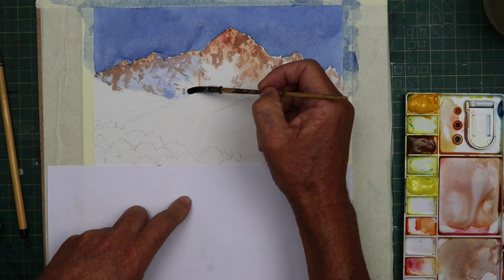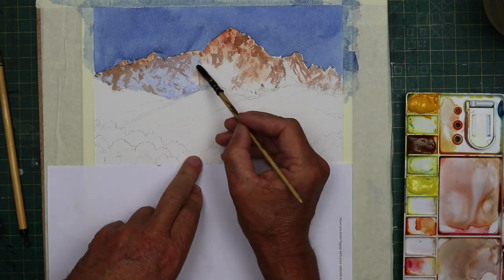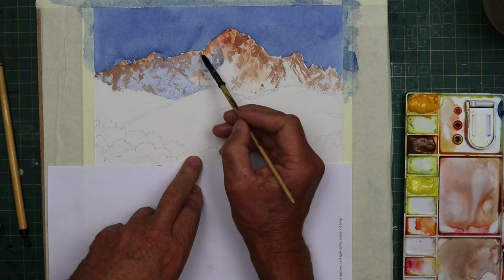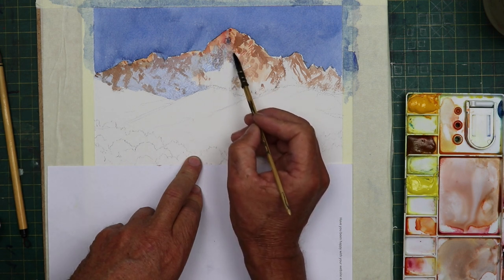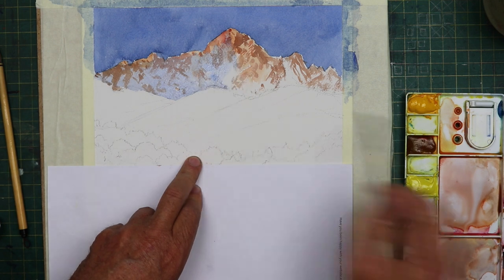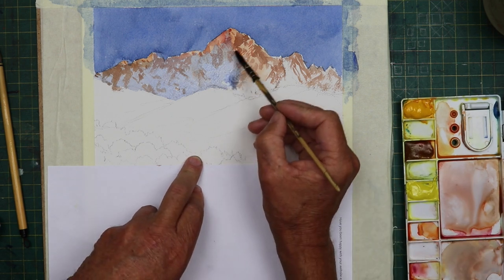I'm just working from left to right, adding the colour. It's just one pool of blue and a little bit of alizarin crimson just to make it a bit purpley. I'm just going over the washes — it makes them sit back a bit now, makes them not look so harsh.